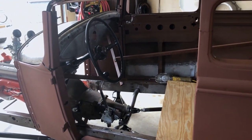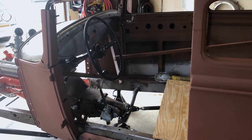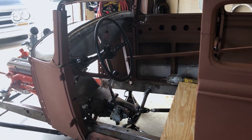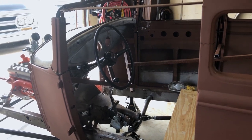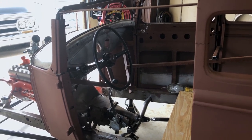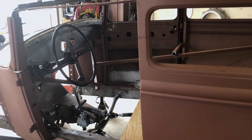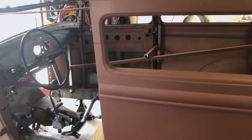Just got the steering put together. It's using a Mopar box. I'm using a '40 wheel and I was just able to sit in the car for the first time, which was kind of exciting — sit in it and kind of see what the driving position is going to be like. Make vroom vroom noises. I know you've done it.